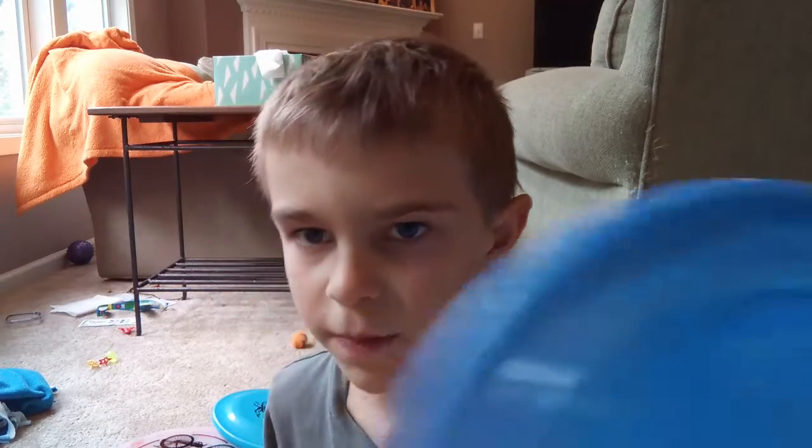As you can see, I've got a cut, but I don't feel it anymore. Anyways, I've got three, well, four frisbees.